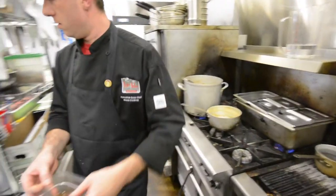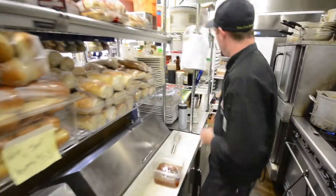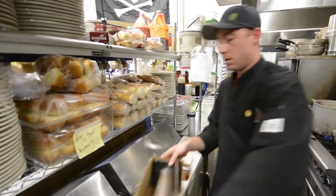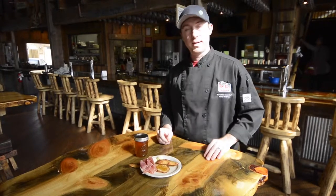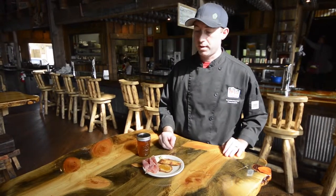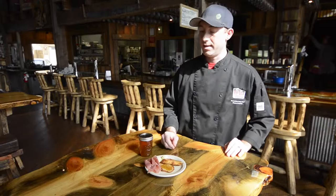And then from there, we're going to put a layer of plastic wrap over the top. Here's our finished product, and it goes great on crostinis, little goat cheese truffles that we make here in-house, and some prosciutto.